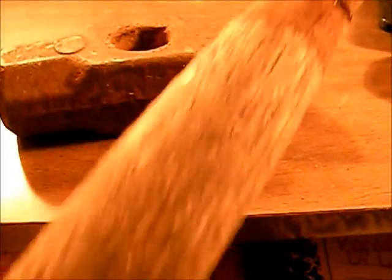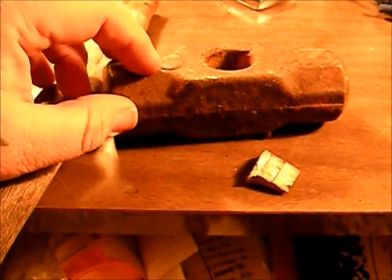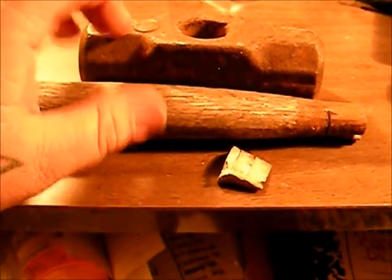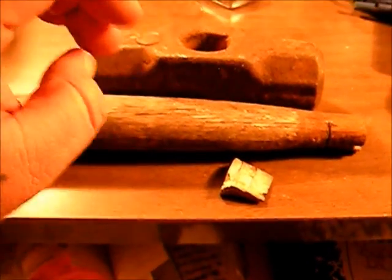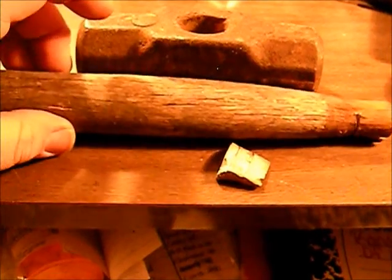We'll have to sand on it a little bit and see where we're at. We're gonna start sanding on this and clean it up. We'll sand the handle by hand and use the angle grinder on the head with an older sanding disc. Let me get sanded on this a little bit and then I'll show you where we're at.